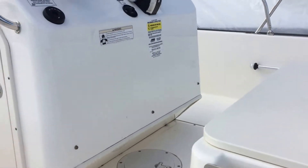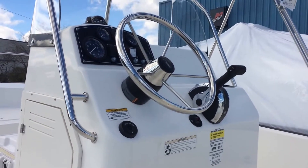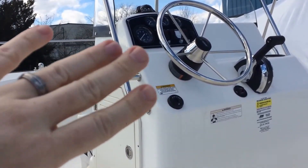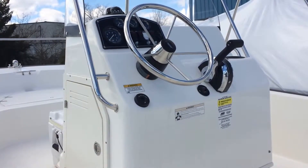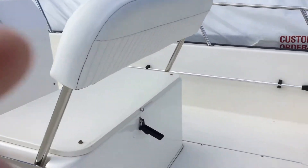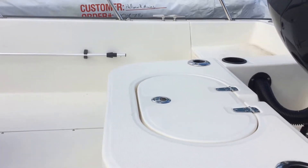Boston Whaler does a thousand little things that make it stronger for a lifetime, and that's indicative of those little details. At your helm, you can see you've got your gauges, your toggle switches, your compass. You also have a spot to mount whichever electronics are right for you. We order these Whalers blank so you can put the electronics that you prefer, and your Hall Marine Boat Specialist can give you some assistance there if you need it.